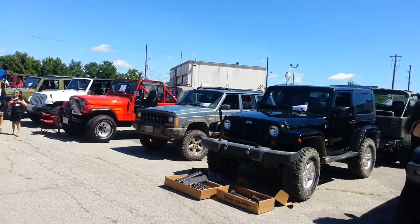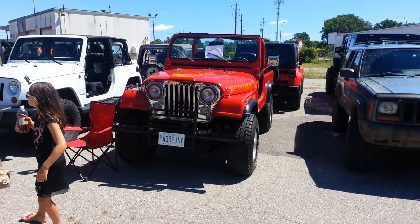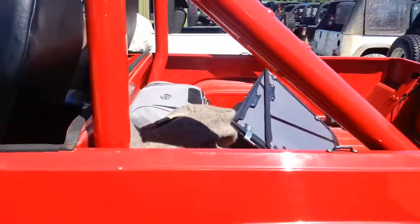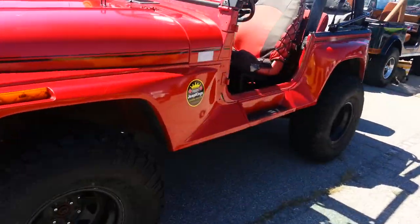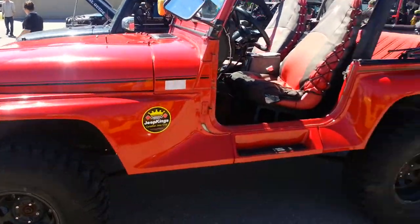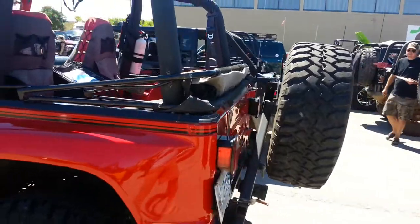Ain't she a beaut — some people still want to look. Take a look at that Scrambler. Renegade. Now that's a Jeep — Renegade. My buddy, one of his favorite models, the Renegade.